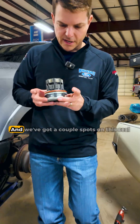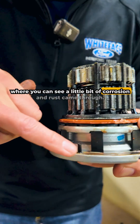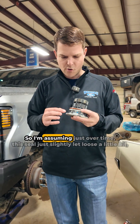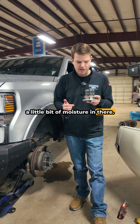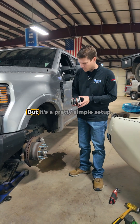We pulled the little four-by-four locker out and we've got a couple spots on this seal where you can see a little bit of corrosion and rust. This truck's got about a hundred thousand miles on it, so I'm assuming just over time this seal just slightly let loose, a little bit of moisture got in there, and when the hub gets warm from driving a little bit of that grease just seeped out.